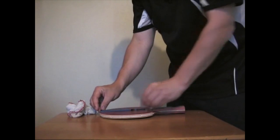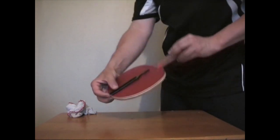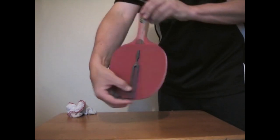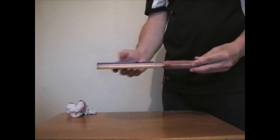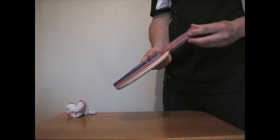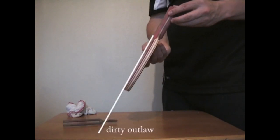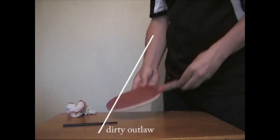The tuning fork is placed in line with the handle on the surface of the dirty Gambler Outlaw like so. The Outlaw, by the way, is about four weeks old. Now the blade's just pivoted and we'll see what angle the tuning fork slides off the surface of the rubber. There you go — not bad.